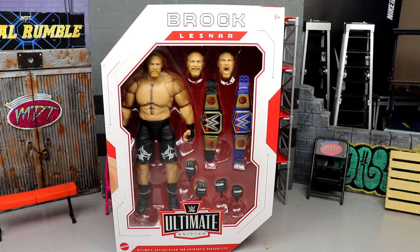Welcome back to another MD Toys video. Today we're back with a brand new WWE Ultimate Edition review — the WWE Ultimate Edition Series 15 Brock Lesnar figure. This is a figure a lot of us were anticipating and very excited for. We got some updated head sculpts and a great take on Brock Lesnar. Ultimate Warrior is the other figure in this series. Really excited for it — I love the Elite 96 and the first Brock Lesnar Ultimate Edition.